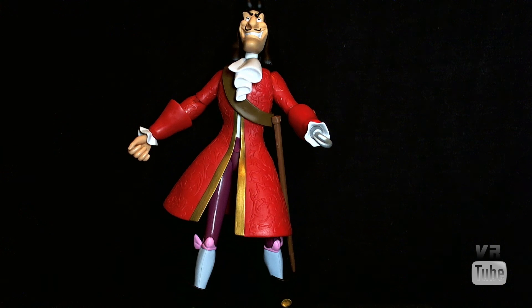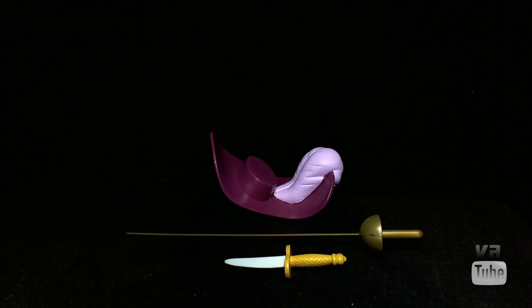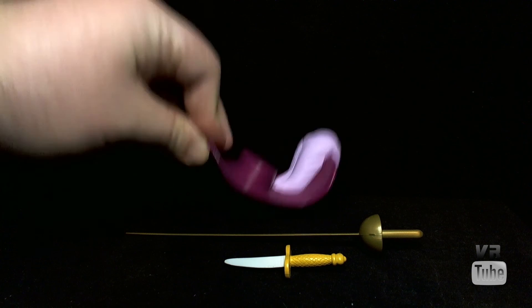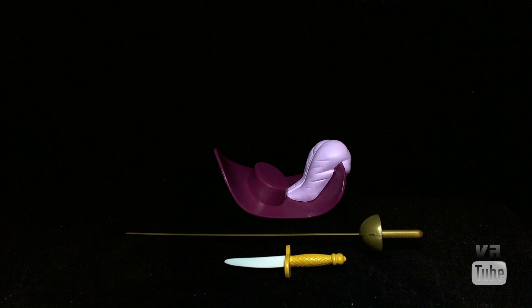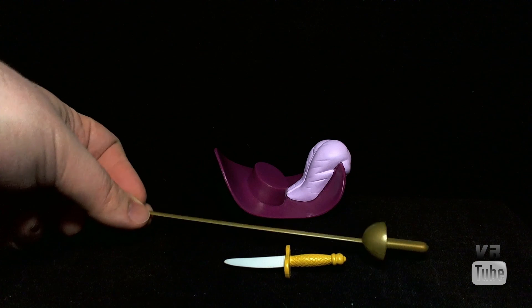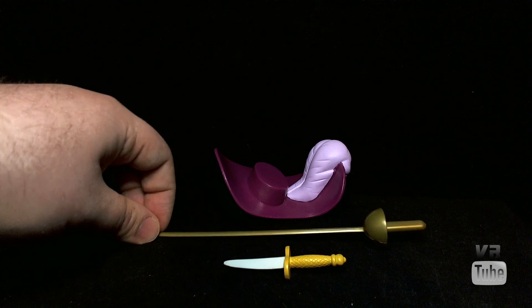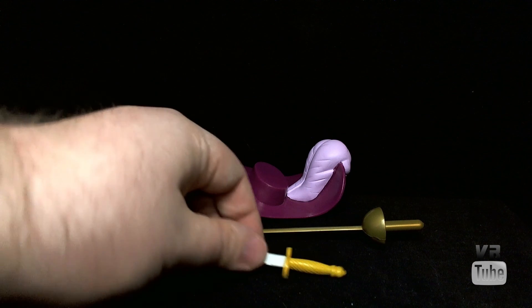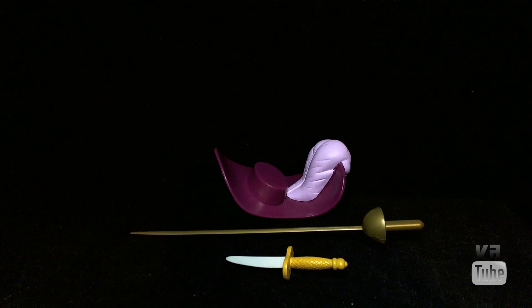Let's go ahead and take a look at Hook's accessories. Captain Hook comes with three. He has his big purple hat with the feather — it's molded to fit right on his head and will stay there, and it's a softish rubber but pretty heavy as well. They must have skimped on the rapier, because it is just solid gold flimsy plastic — I don't know why they didn't paint the blade. He can hold that, or he can hold his dagger, which is painted fairly well and has some nice sculpting on the handle.